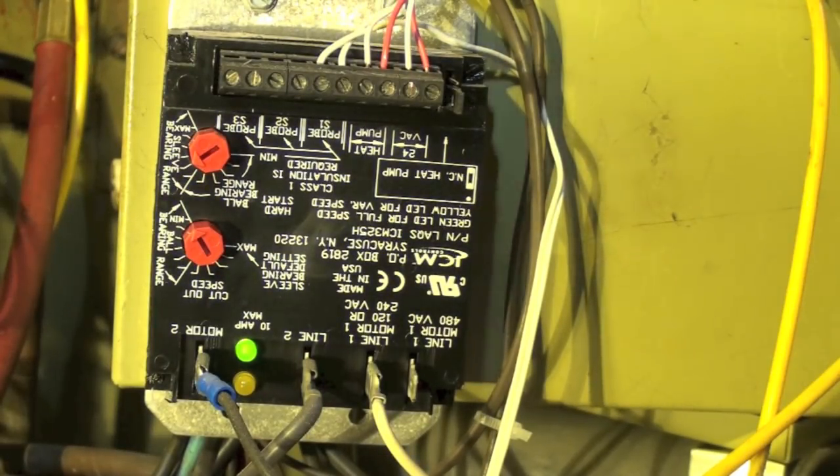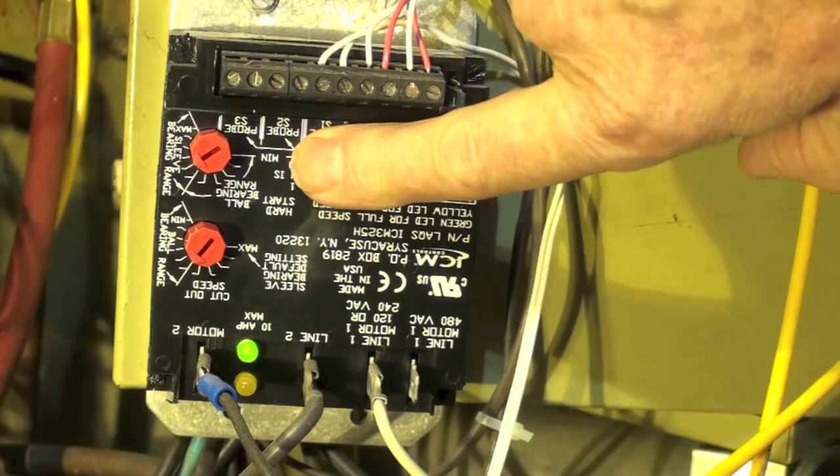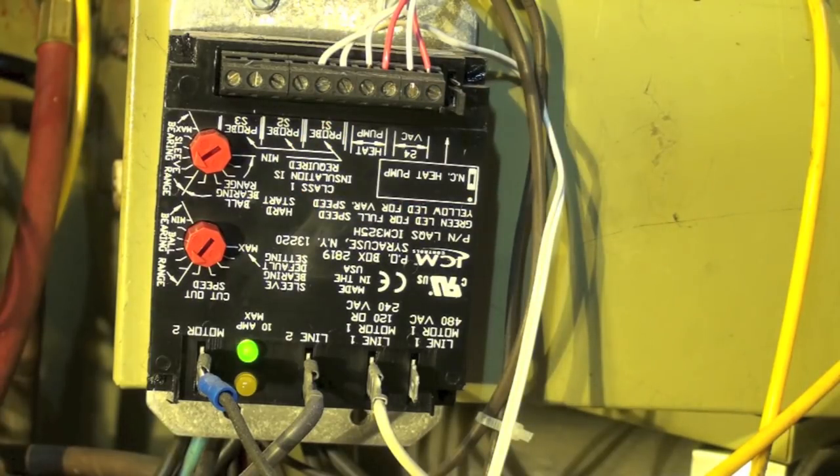It's a fairly simple hookup. This is your probe line here — I'll show you where that goes. It goes onto the condenser and it's actually supposed to be reading the condensing temperature, so you put it about the middle of the condenser. We've got a couple of adjustment knobs: this one is the start range, which gives a hard start when it first starts up, and this one gives you a cutout speed. There are ball bearing and sleeve bearing settings as well.